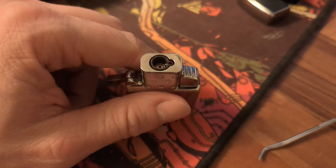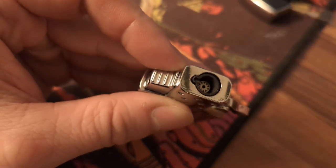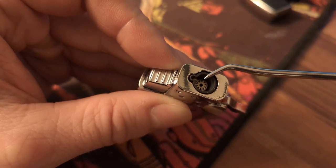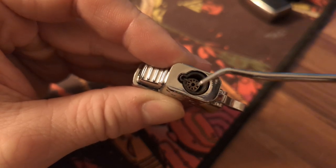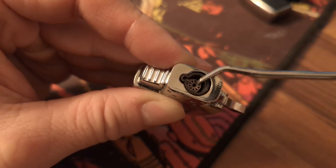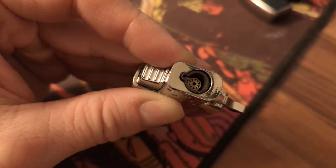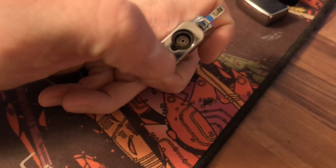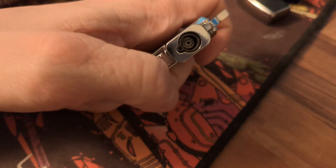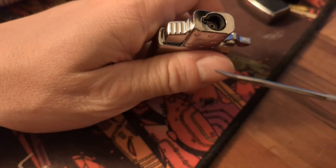There are really just two problems. The first is the spark. You can see here there's this little wire — when you push the button it creates a spark between the wire and the side of what you could call the shroud. If the wire isn't bent inward enough, the spark will be created in the back or on the side, not in the path of the gas, and it will not light easily. You can see this by just clicking it — the spark will be visible, and if nothing happens or the spark is at the back, it's in the wrong position.